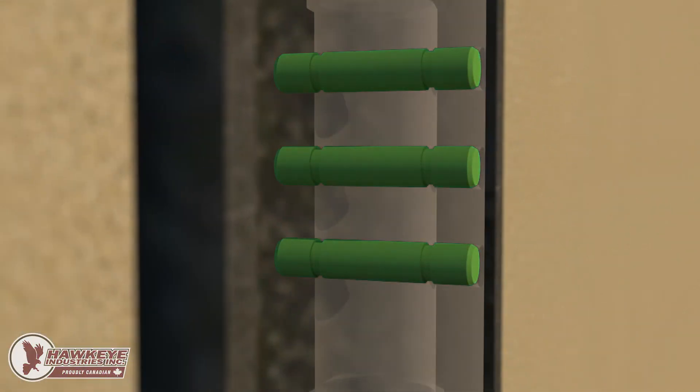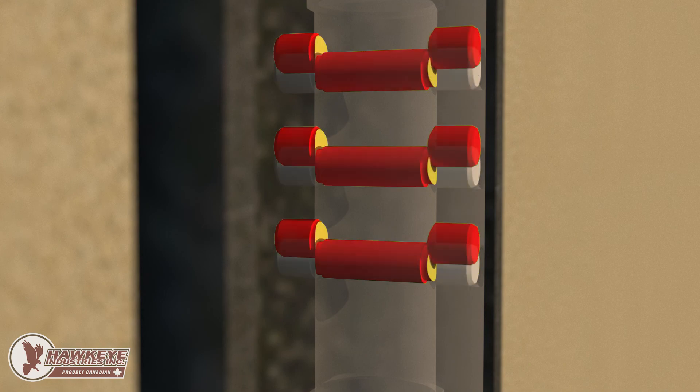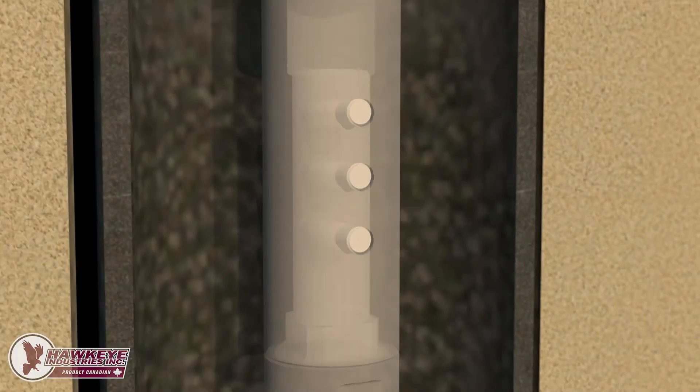The pins support this shear force only up to a point, known as the activation load. Beyond this activation load, the shear force slices the pins apart, allowing the coupling to separate.